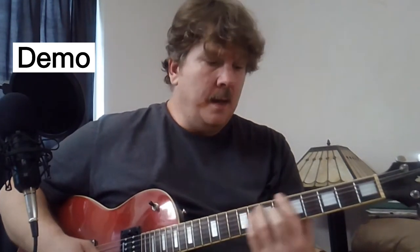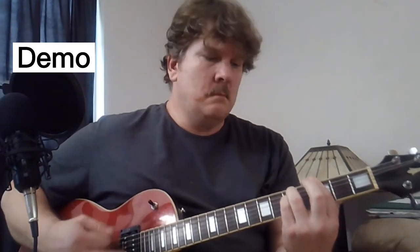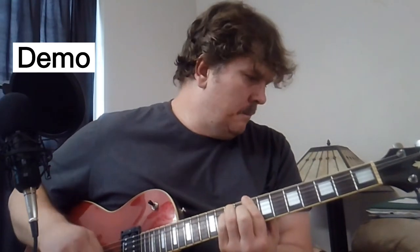This is the first part. And then it goes. And then the chorus is. So let's learn those three parts and then you'll be able to play guitar on that song.